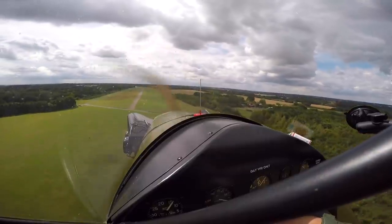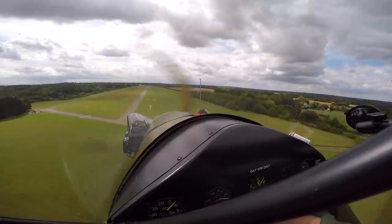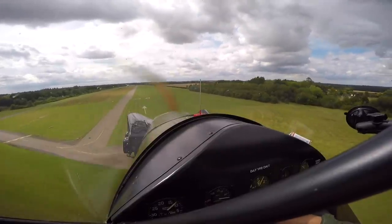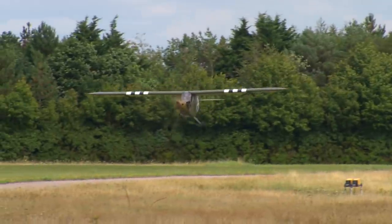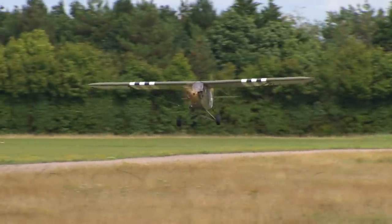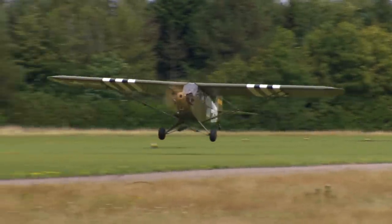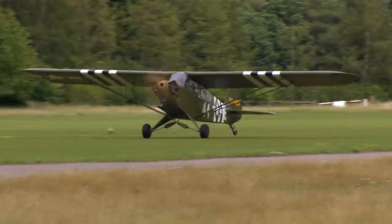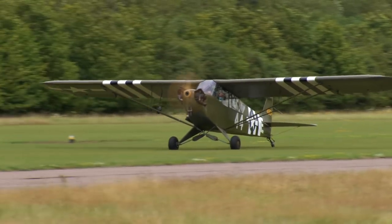Try and keep in the middle of the grass runway. Round out. Now take the power off. Don't let it land. Very nice. Now keep straight. That was cool — that's good fun actually.